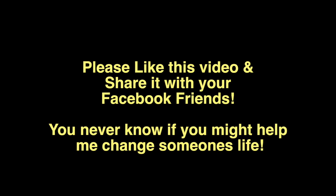I hope you've enjoyed the material in this video. I want nothing more than to help as many people as I can, and you can help me do that by liking this video at the end and even sharing it with your Facebook friends, because you never know if you might help me to change someone else's life.